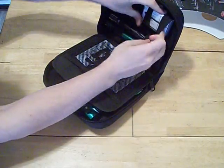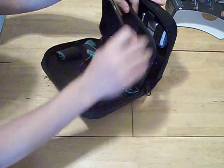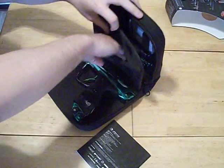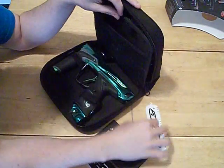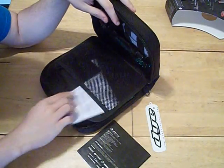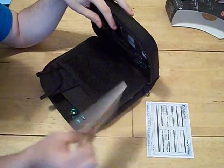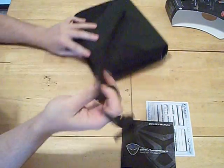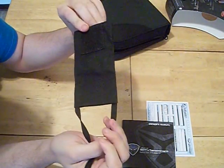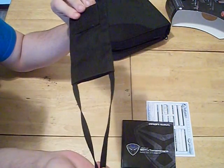These straps will stretch out and eventually things will be easier to open. You got your sticker, your warranty card, your manual, and your barrel sock. Yes — you buy a $1,600 gun and this is the barrel sock you get.